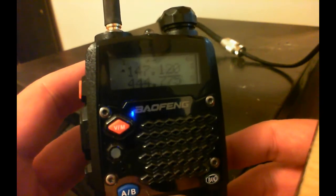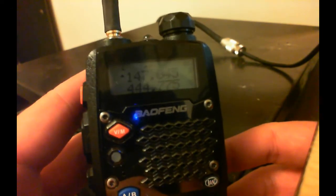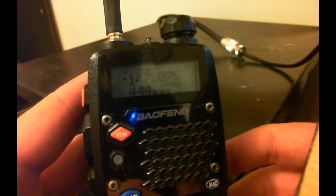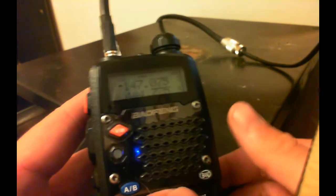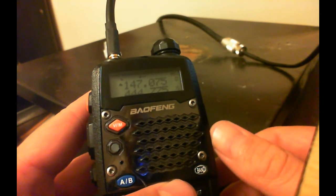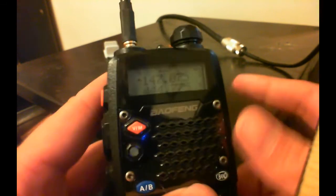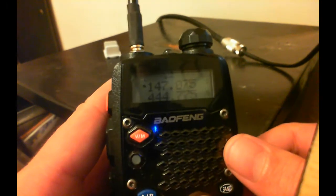I just figured this trick out a couple of days ago, and I changed every one of them except for my simplex frequencies. I changed all of them to low power within about five to ten minutes or so. But it can be a little tricky.